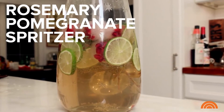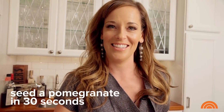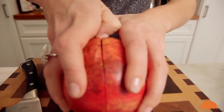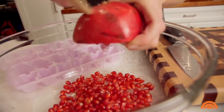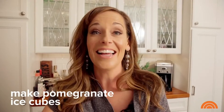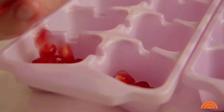Today I am making a rosemary pomegranate spritzer, which is a delicious cocktail or mocktail pitcher drink, perfect for entertaining this holiday season. First, I'm going to show you how to seed a pomegranate in 30 seconds. I'm going to score the outside all the way around with a sharp knife, then use my thumbs to break it apart, and knock all the seeds out over a deep bowl with a hard spoon. I fill the ice trays halfway with pomegranate seeds for a nice red color, then into the freezer they go.